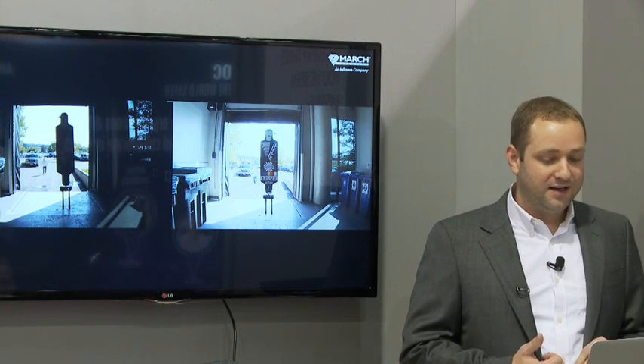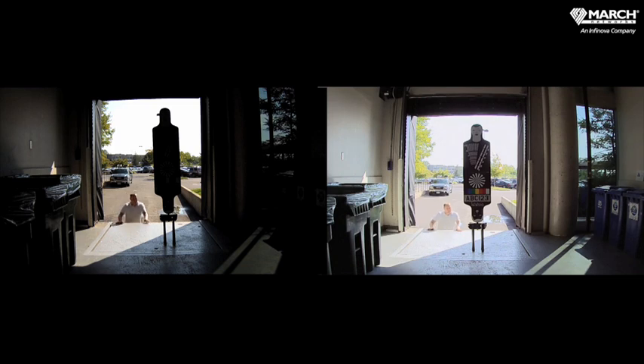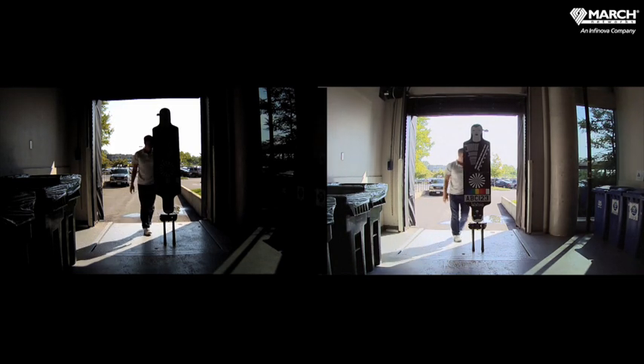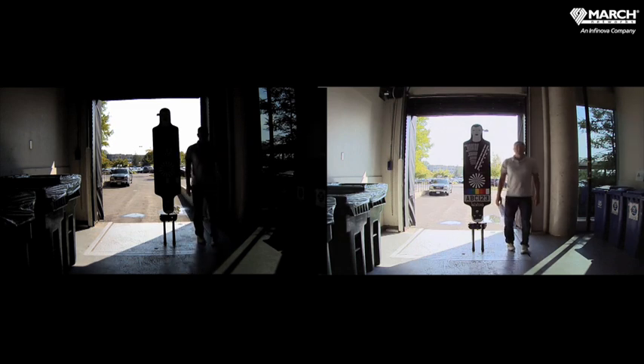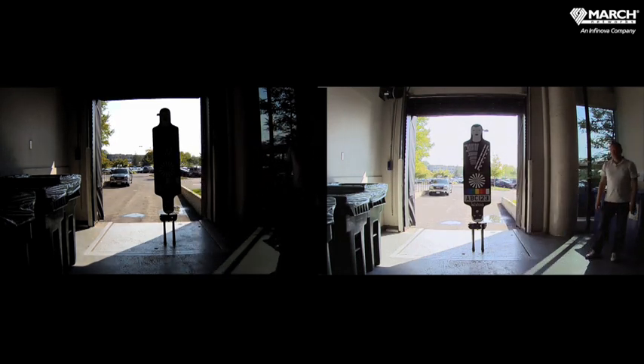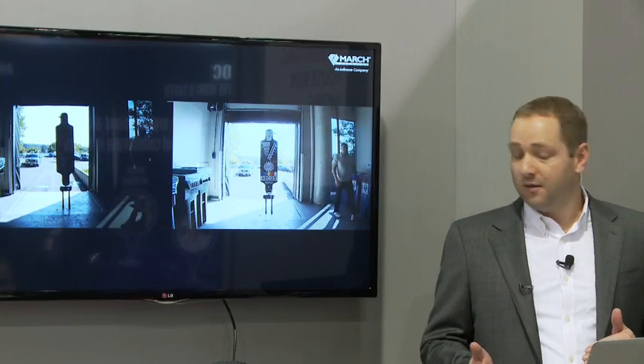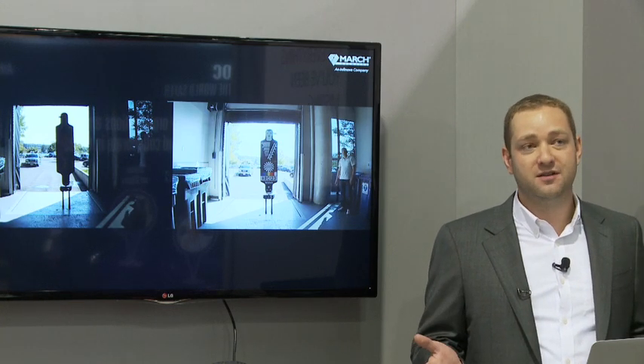When we were doing early testing and analysis, we were really looking for the best possible sensor to get the best dynamic range. On the left hand side of the screen you see a camera with no wide dynamic range at all — everything turned off. On the right is the sensor we actually put in our camera: Sony XMORE R technology. This is with just regular wide dynamic range, not yet using our multi-exposure, and you can see the level of quality and the clear difference between the two images.